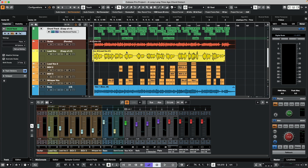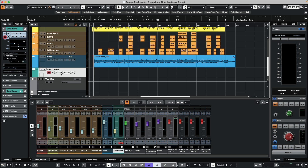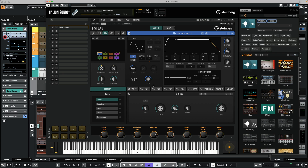Once this is done, I'm going to load up a synthesizer sound — a pad sound. I really like this one called Sand Dunes from FM Lab, which comes with Halion 7, or you could purchase it separately for Halion and Sonic to run inside of your Cubase.